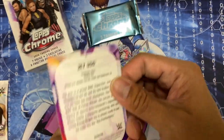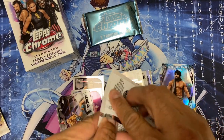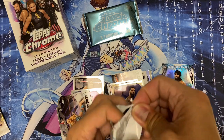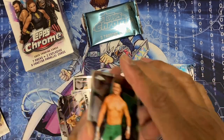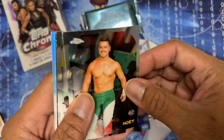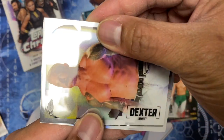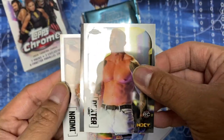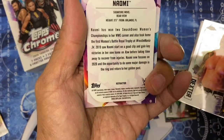Jey Uso and it's a refractor. Angel Garza - it's a rookie card. Dexter Loomis - another rookie card. Here's Naomi, refractor.